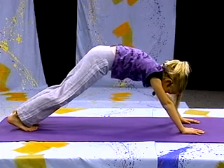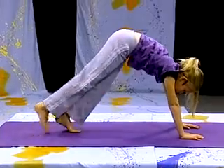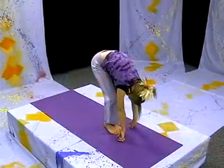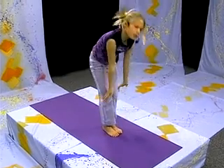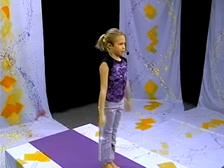Pushing your heels into the ground, but they don't have to be on the ground. Coming back, bringing the hands up, and holding. Coming up, and release the arms.